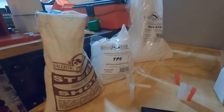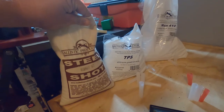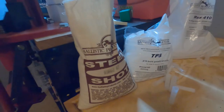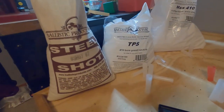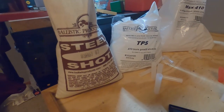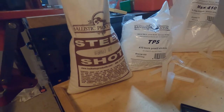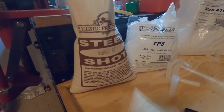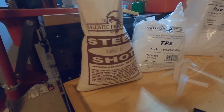Obviously you're going to need steel shot. Here we have number sevens, which I would consider a dove load. Hunting doves with a 410 is extremely fun, and if you hunt public places you've got to have steel. Number sevens work great.